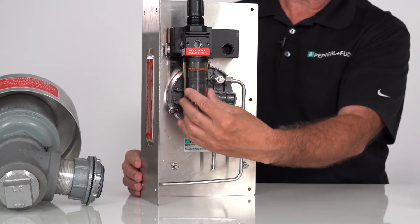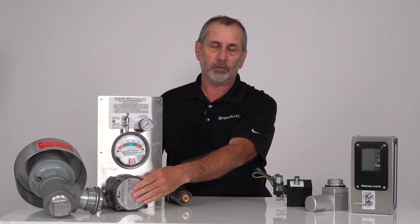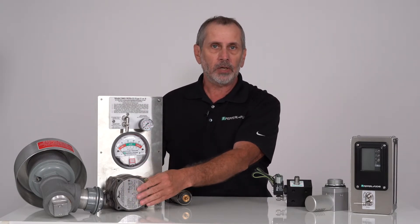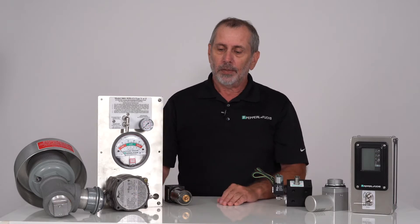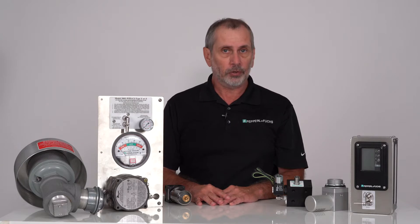So what does this mean? This means that we can't supply 1000 and 3000 series with a WPS option. Now, the advantage of using Pepperl+Fuchs products is that we have alternatives.